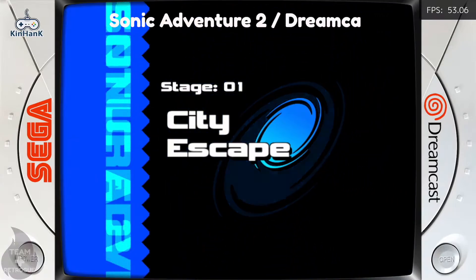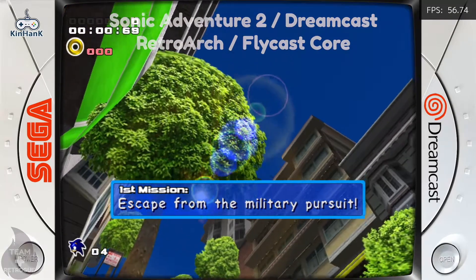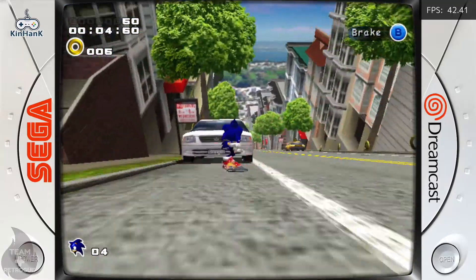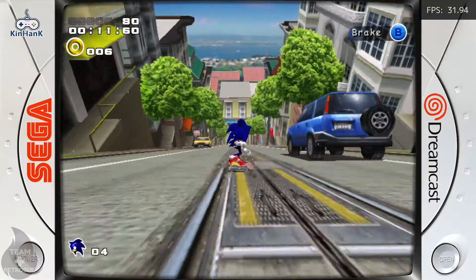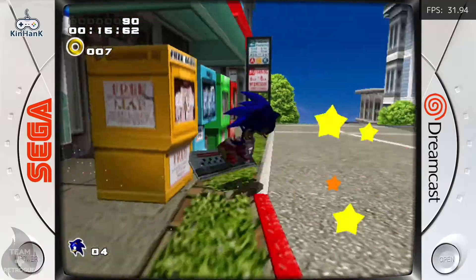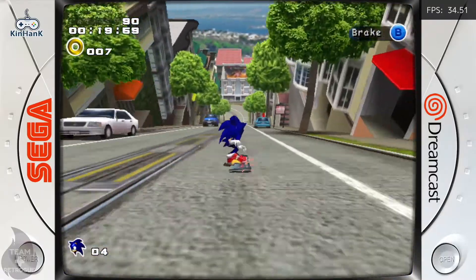Over on the Dreamcast side, Sonic Adventure 2 is playing pretty flawlessly and actually looks gorgeous on this device. However, the controllers that come with the unit are definitely not the best — you can see it's affecting my performance here. But that's what we gamers do — we blame our poor performance on the controller.